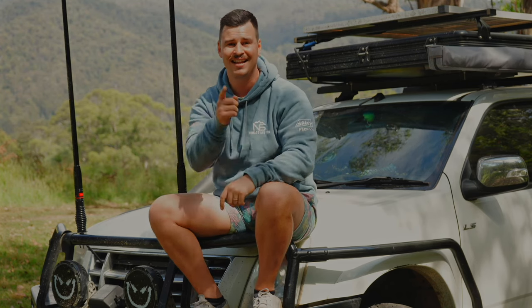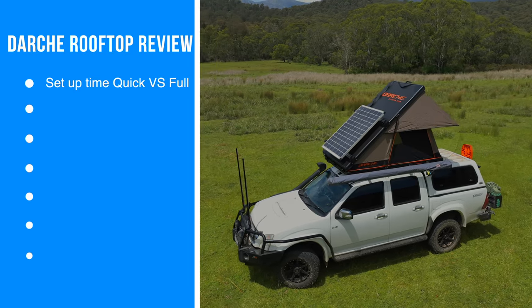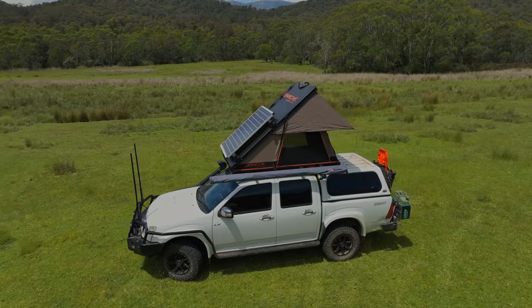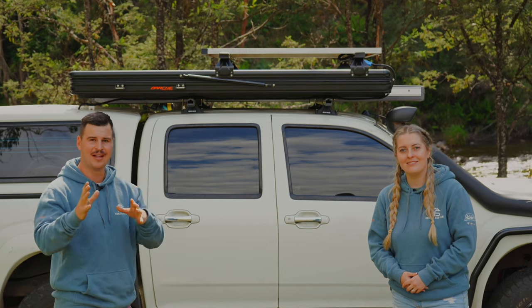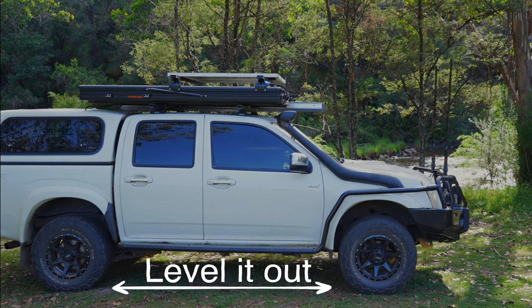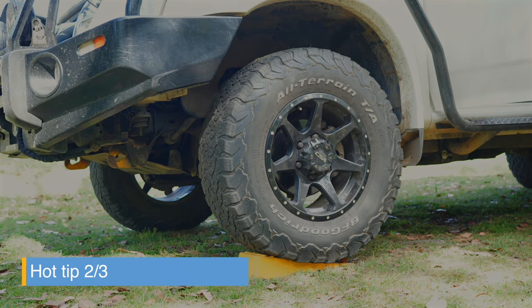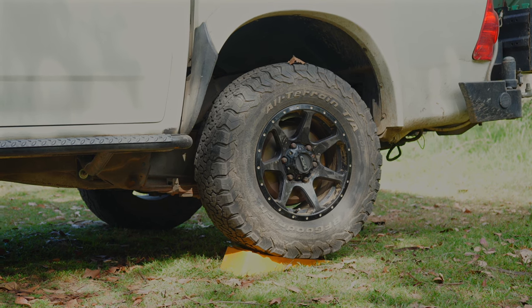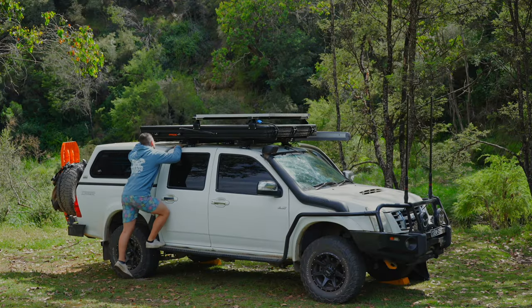One of the main reasons we swapped to the hard shell rooftop tent was the setup and pack-up time — it's absolutely ridiculous how quickly these things unpack and pack. We'll show you the quick setup and the full setup so you can see how minimal the difference is between the two. A hot tip: you have to rely on your car being level for the rooftop tent to be level when you sleep. We bring chucks to put under the wheels, and we've also seen people use their MaxTrax, which isn't a bad idea either.